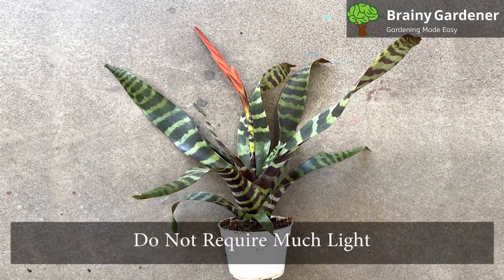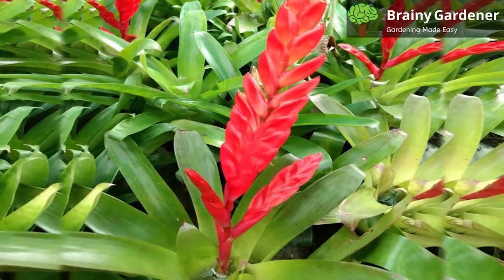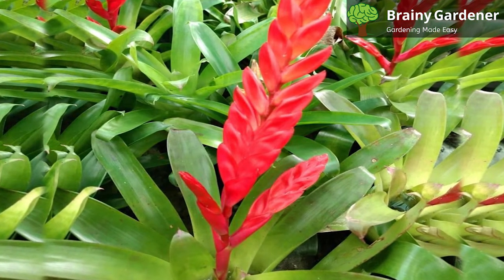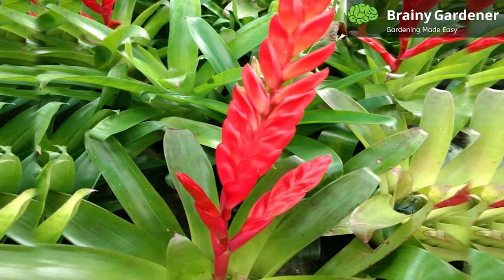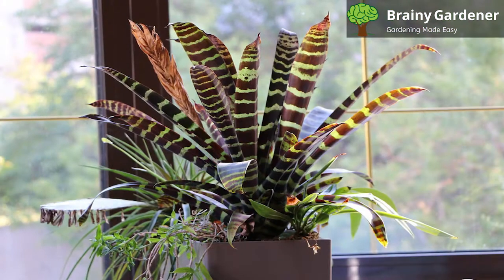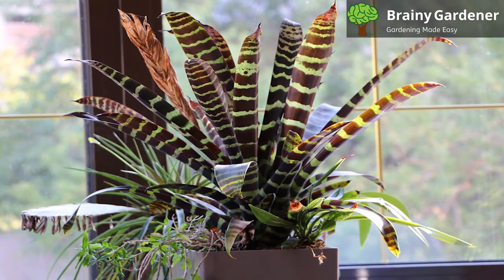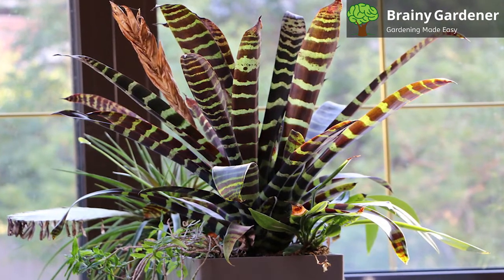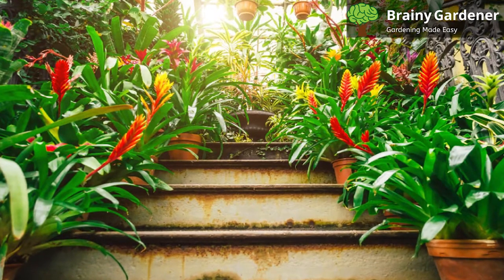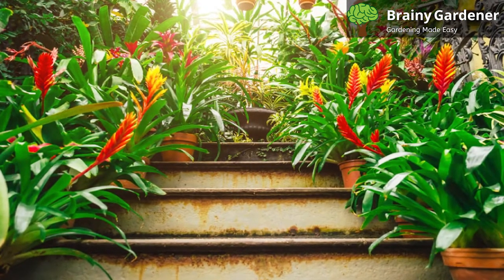Flaming Sword Bromeliads do not require much light. They can live fairly happily in an east or west window, but they will grow faster and flower more profusely if they receive a few hours of direct sunlight a day. Although these Bromeliads do not need much light, the color of the leaves can change depending on how much light the plant receives. If the plant is receiving too much sunlight, it will usually display lighter leaves with purple veins. If the plant is not receiving enough sunlight, then it will display darker green leaves without as many or any purple veins.